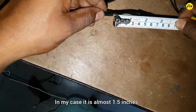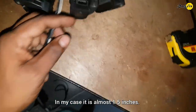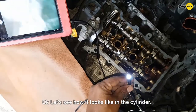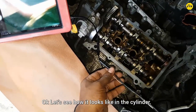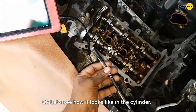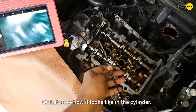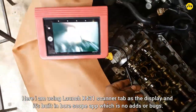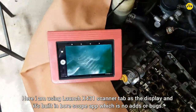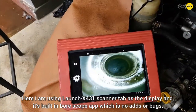In my case, it is almost 1.5 inches. Let's see how it looks inside the cylinder. I am using a Launch X431 Scanner Tab as the display and its built-in borescope app.